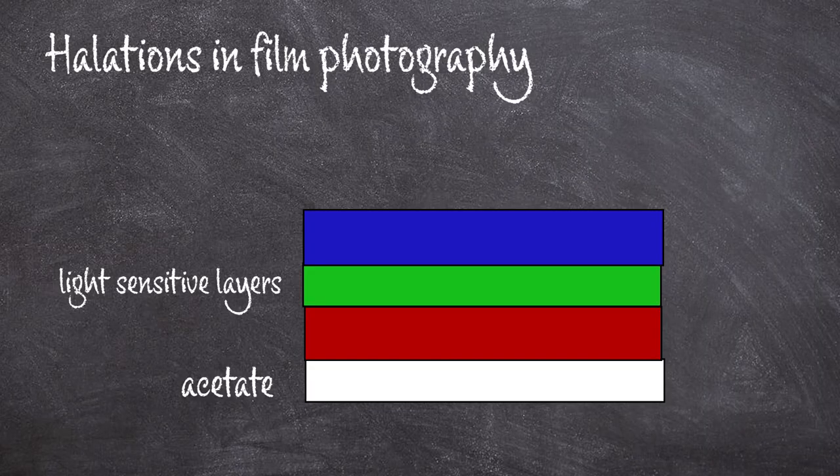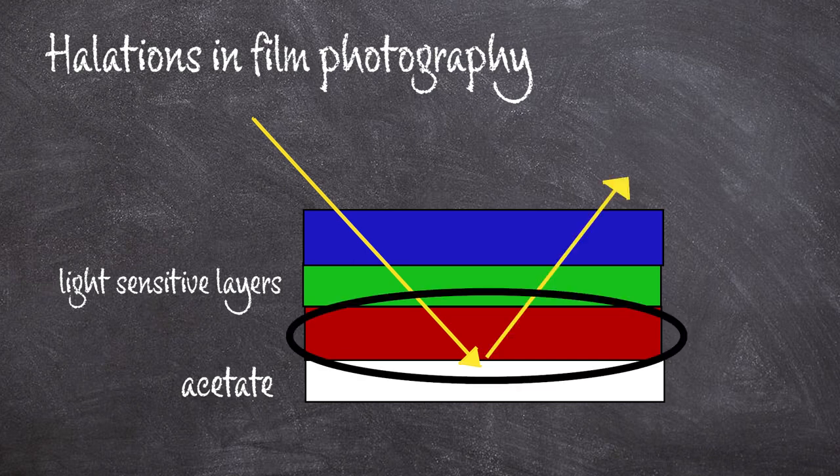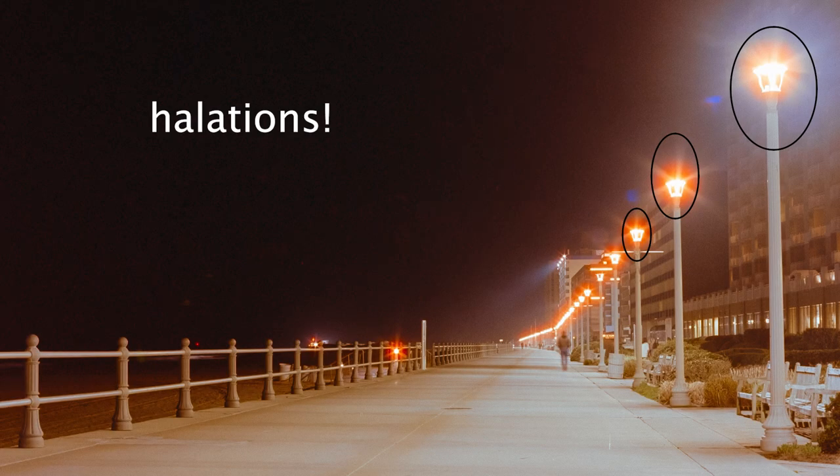This REMJET layer serves as a lubricant, anti-static, and anti-scratch, but it is also an anti-halation layer. Halations occur in film photography when light goes through into the film and then bounces back up — they're usually red because that red layer is the first one it hits again. This causes little halos around lights that are sometimes artistic, but if you're trying to make a movie you don't want a bunch of red halos around all of your light sources. Due to the REMJET backing, motion picture film cannot be processed in the C41 film process, because there's no REMJET removal step in C41, and if you tried to develop your motion picture film in it, it would just create a huge mess.